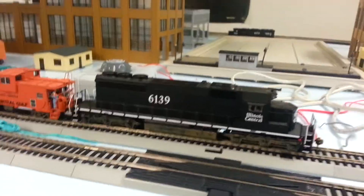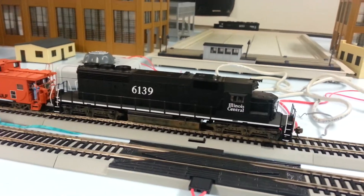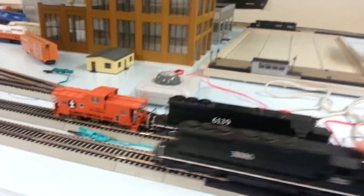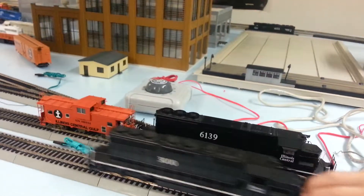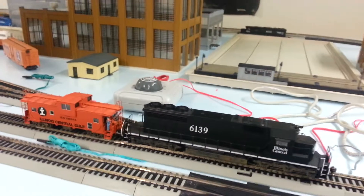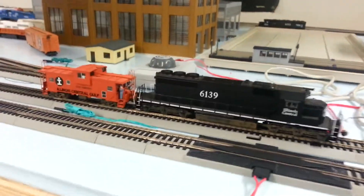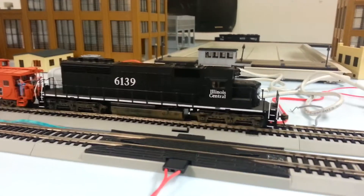Eric's a guy I met in a Facebook group — a big Illinois Central fan with a really neat layout. I'd do anything to have the space he has in his basement. We did a little trading and I'd highly suggest you guys subscribe to him; his layout is going to be awesome when it's done — it's gonna be huge.